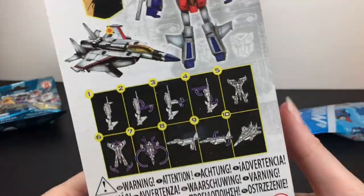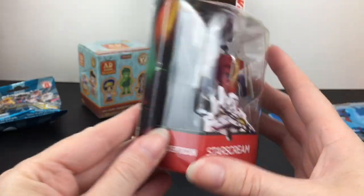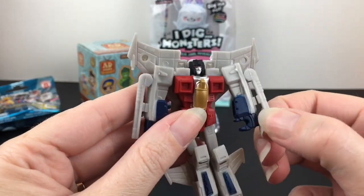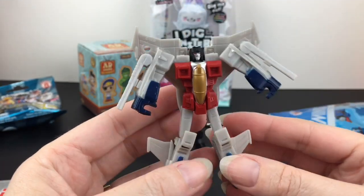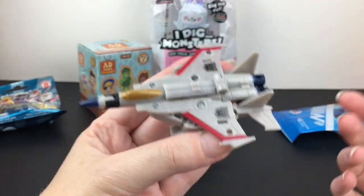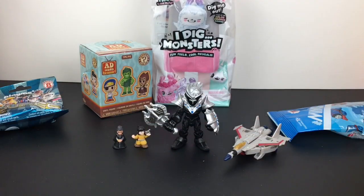Another thing I got at the 99 cent store — although he was $2.99 — is Starscream, a little mini Starscream transformer. These have also been appearing at Five Below. I needed a desk Starscream to sit next to me while working, so perfect for $2.99. Here he is in robot mode — the paint is basic but you have the outline to customize. And small as he is, he can still transform into jet mode and looks recognizably like the Starscream jet. Love it!